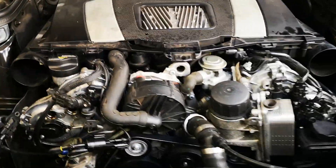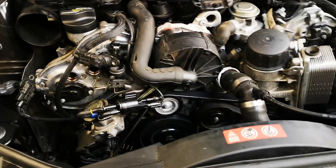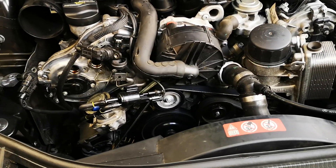G'day guys, here we've got a 211 E-Class. It's more about the engine here. This is the 3.5 with the updated quad vanos type setup.